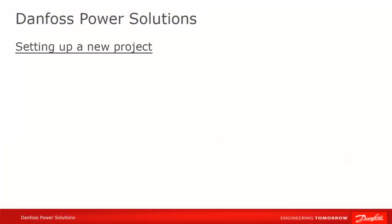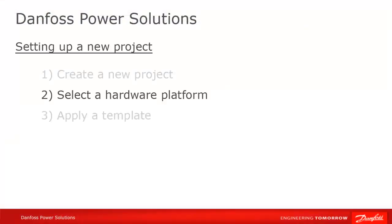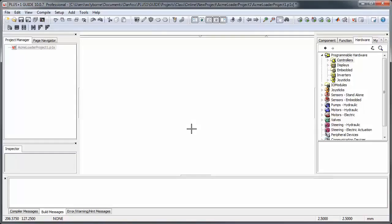The next step is to tell Guide what hardware you'll be programming on. You do this by going to the Hardware tab and right-clicking on the yellow icon for the HWD version you're interested in, and then selecting Use this Hardware in Project.